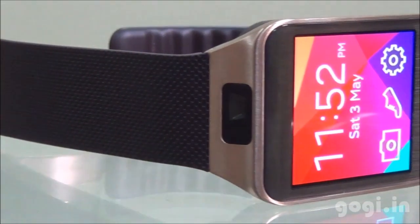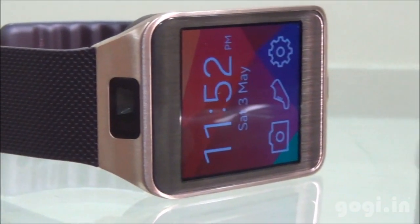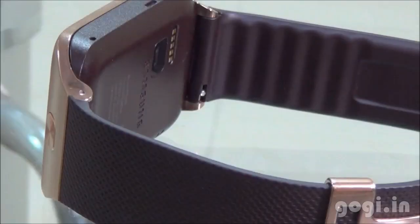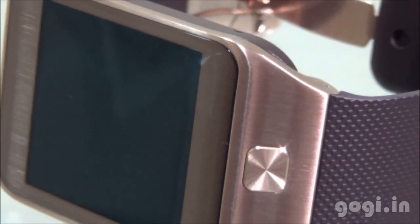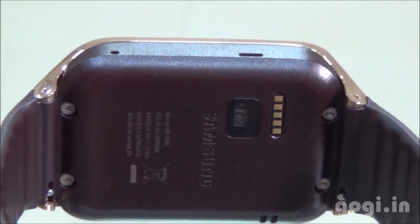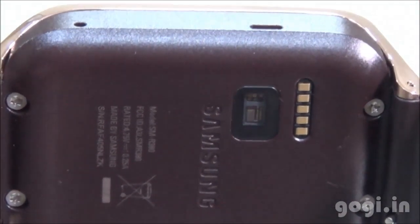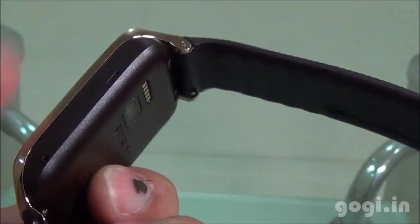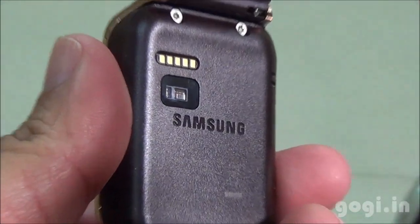The Samsung Gear 2 sports a 1.6-inch Super AMOLED screen, powered by a 1GHz dual-core processor with 4GB internal storage, running on the Tizen operating system. It includes a 2 megapixel camera, heart rate and infrared sensors, and a 300mAh battery. It is priced at Rs. 21,500. If that's too much, check out the Gear 2 Neo for under Rs. 16,000. For the full review, sample images and videos, visit gogiratin.com.